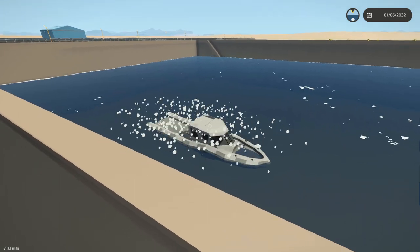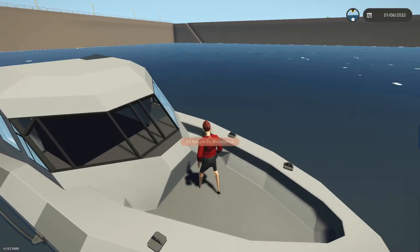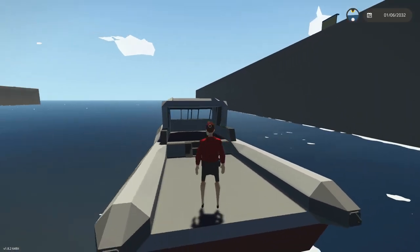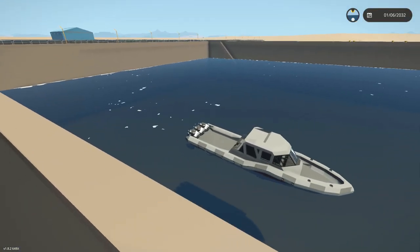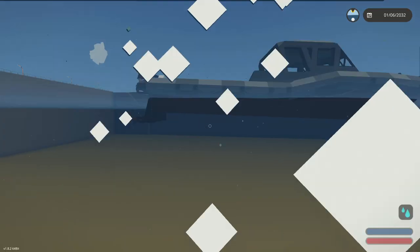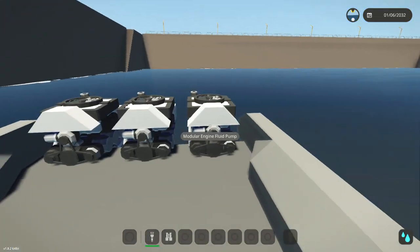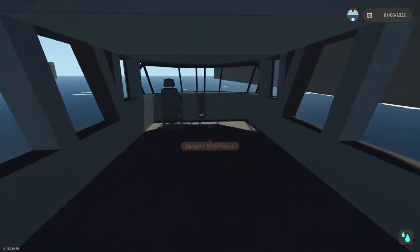Bam! There we go - it floats, so that's a good sign. Let's go ahead and jump down here and have a little sit on the front. Now we've got engines installed as well, which is a little bit crazy because things are moving so fast - things are moving really, really quick. It is worth mentioning there isn't actually any fuel for these right now, so we're going to go ahead and turn on infinite fuel.